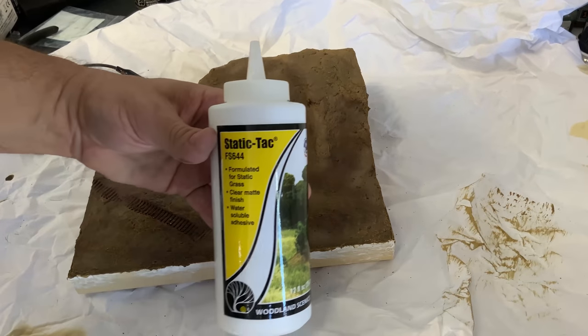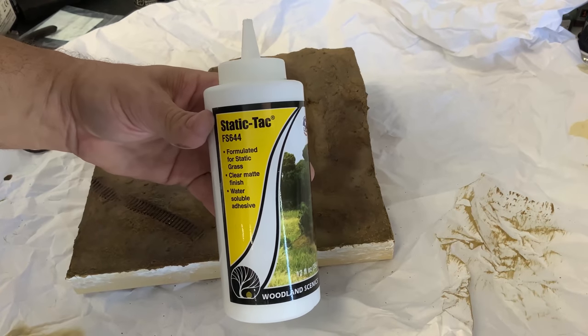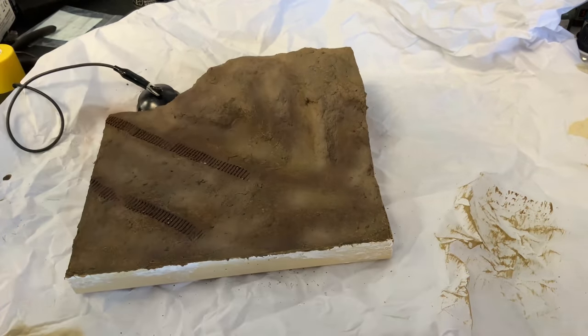Next, we're going to apply the static grass, and I'm going to use static tack to put this on.